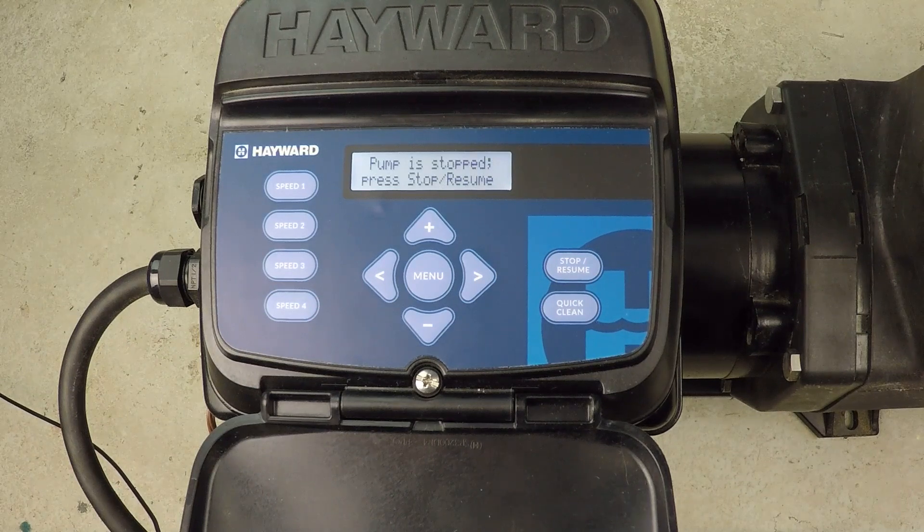I'm going to go ahead and turn that down because that's kind of loud, but that's how you go ahead and change the priming duration for a variable speed Hayward super pump.